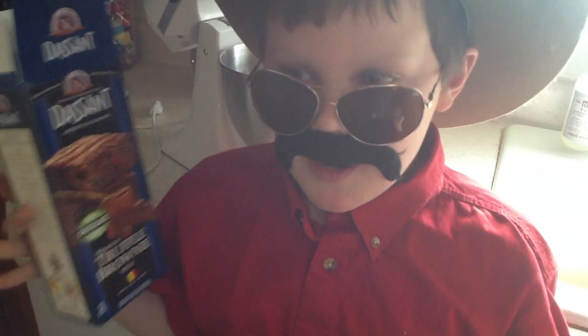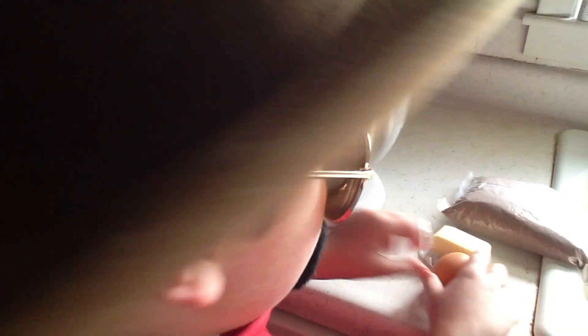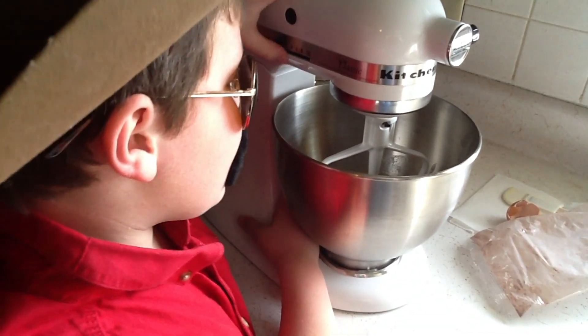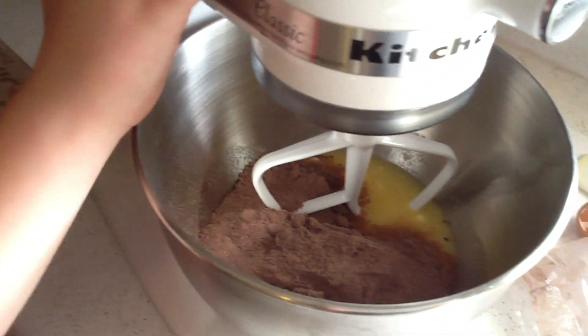Don't they look delicious? I've already preheated my oven and greased my pan — that's important. Two eggs and one stick of butter, and we add our brownies. We have mixed the eggs and butter, put the batter in the brownie mix, and now we are going to stir it with the mixer.